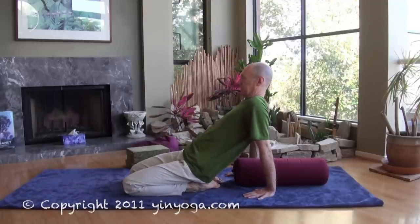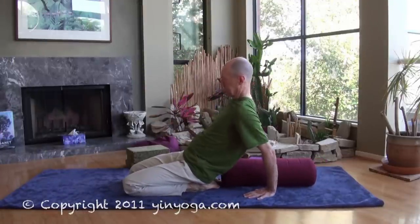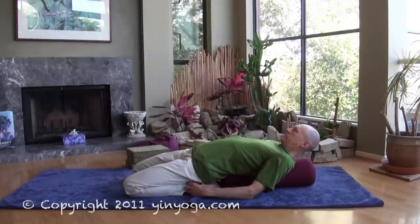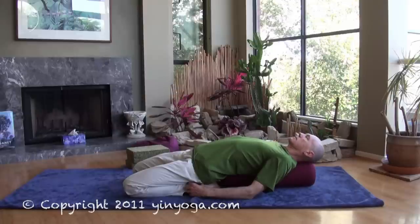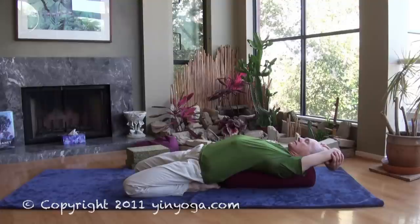The next option, for those that are more flexible, is to come even deeper into the pose, perhaps resting their spine on a bolster. As always, when the body feels supported, the muscles can relax. If you can rest onto a bolster and you feel supported, you can also bring the arms over your head, lightly clasping the elbows, and getting a nice stress to the upper chest area as well.